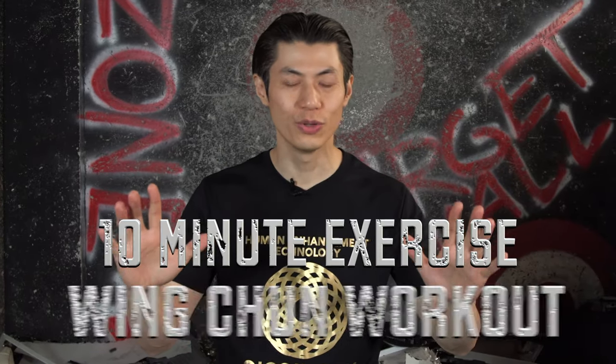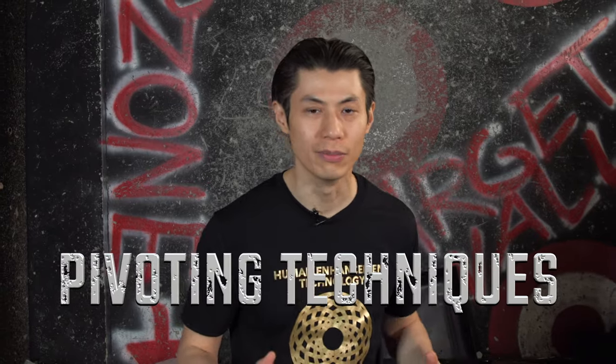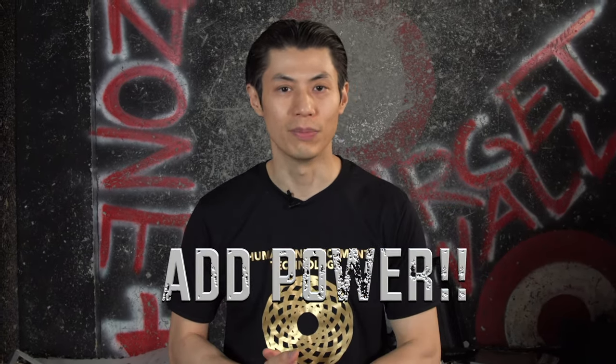Welcome to the 10-minute Wing Chun workout and exercises. In this workout, you're going to learn pivoting moves that exercise your core, your abs, and your back. And also, you're going to learn how to combine that with Wing Chun techniques so that you can add power to all your punches and attacks, and even defense too.